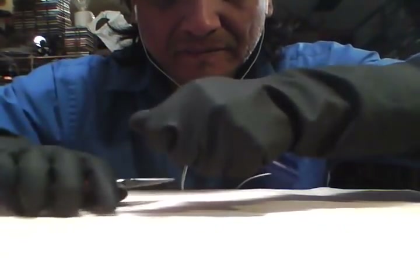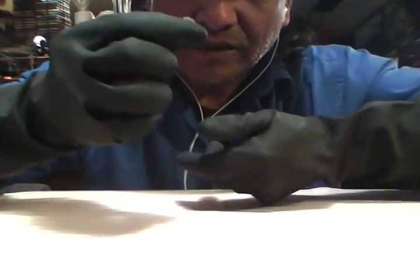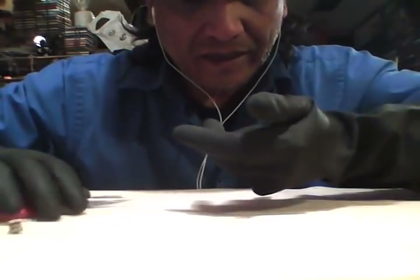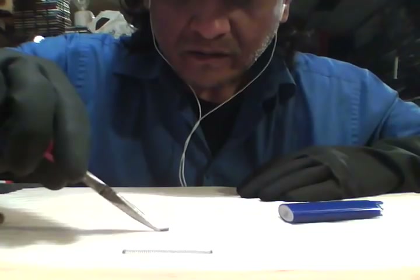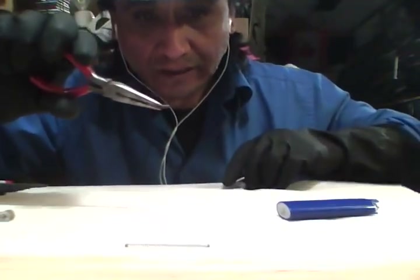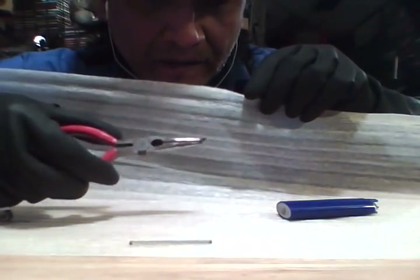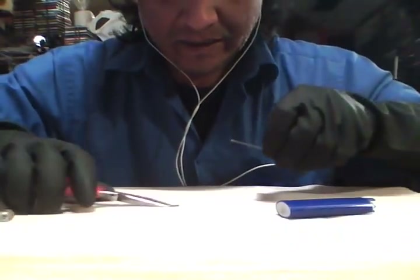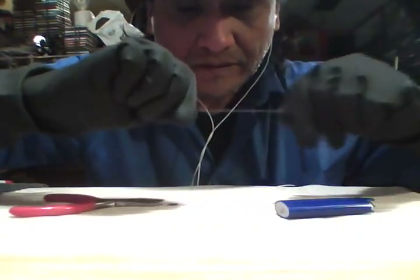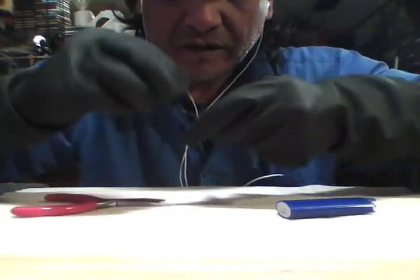Below the flint is a spring. The spring pushes the flint against the striker, so it allows the sparks every time. Once you get rid of the striker — don't need that anymore — then you find the flint. The flint is just a little tiny thing here, as you can see. What you do now is take the spring, stretch it out, and then wrap it around the flint.